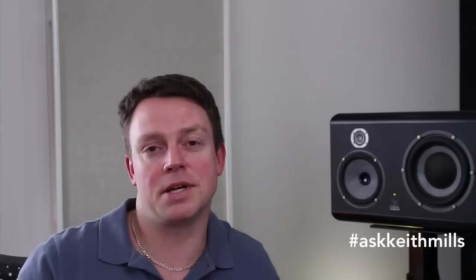The final question today is from Josip V. Josip is finding that mixing bass is the most difficult for him. He's heard that the correct volume to mix at is 85 dB, and he wants to know whether he should add a sub to his studio monitor setup. So you're absolutely right — 80 to 85 dB is what's recommended. This is because it's where we perceive all the frequencies at their flattest. This is the Fletcher Munson curve that you may have heard of before. It's a reasonably low level, providing you're not sitting too close to your monitors. We do occasionally turn it up to hear how the track sounds when it's kicking, but it is a good level to mix at.